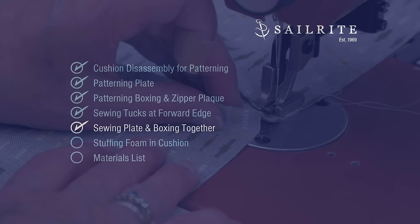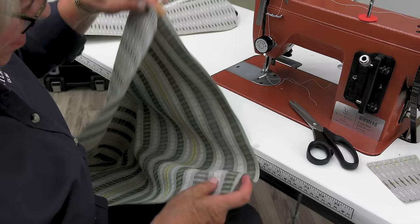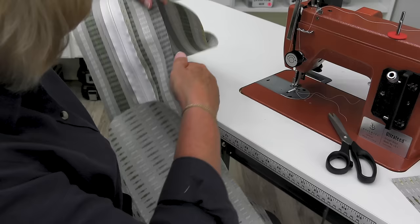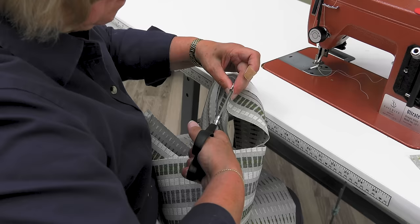Next, we'll sew the plate and the boxing together. I'm going to fold this — this is the back of the cushion — in half and mark a clip in the center so I can get the zipper centered, and I'm going to do that on both ends. She is putting a clip at the forward and the back edge of the plate, folding it directly in half. I'm also going to fold the zipper in half and clip on each side. When placing these clips in the fabric, make sure you do not place the clip deeper than about a quarter inch so that it does not go into the seam allowance, which is a half inch.